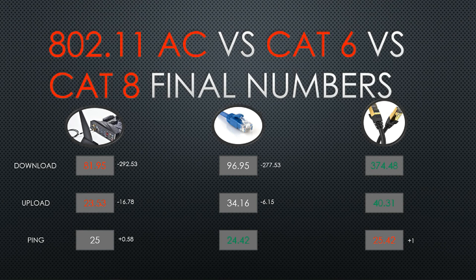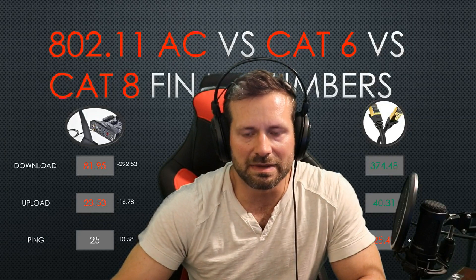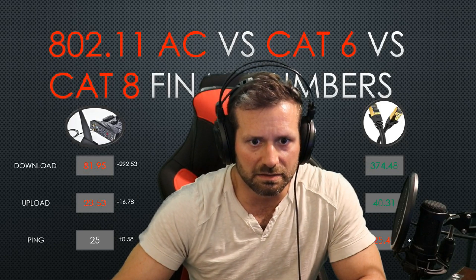Here's the final numbers and the breakdown. Download speeds were 292 megabits per second better than Wi-Fi and 277 megabits per second better than Cat 6 — that's a pretty huge jump. On upload, Cat 8 had a nearly 17 megabits per second lead over Wi-Fi and a modest 6 megabits per second leap over Cat 6 — those are real numbers. The latency was about 1 millisecond worse than Cat 6, but that's hardly noticeable. The cable will make a difference, and maybe with a shorter cable setup you might see an even bigger improvement.